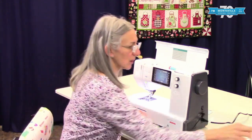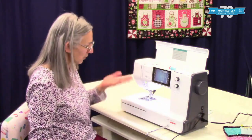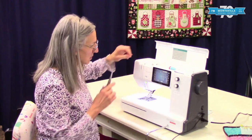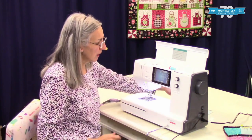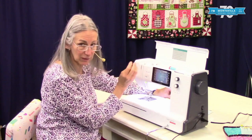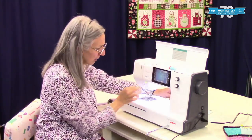To start with we want to unthread our machine, and when you unthread your machine always make sure the presser foot is up. That releases the tension disc, and when you do that cut your thread up here and pull it out at the needle area. That's to make sure that the tension discs are not closed and they don't get lint built up. So good new habit: snip here, pull out down here.